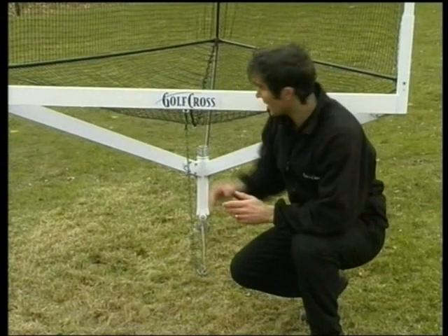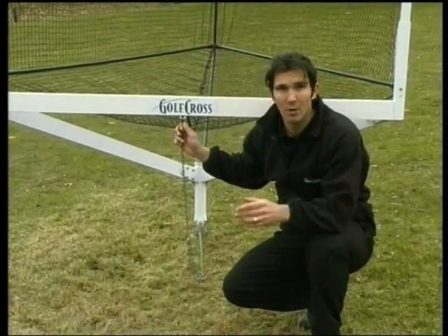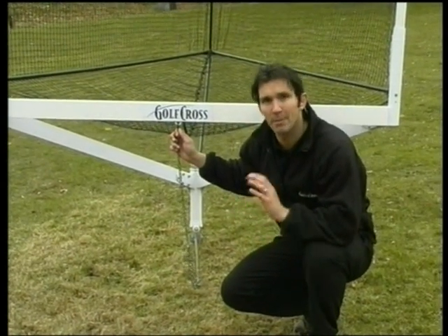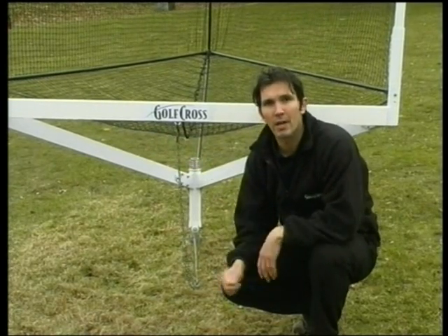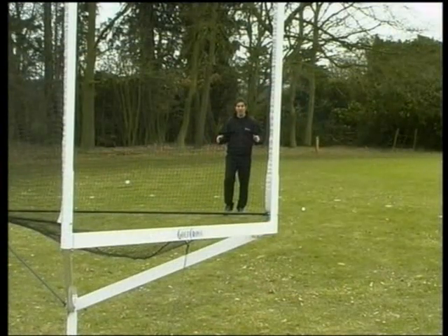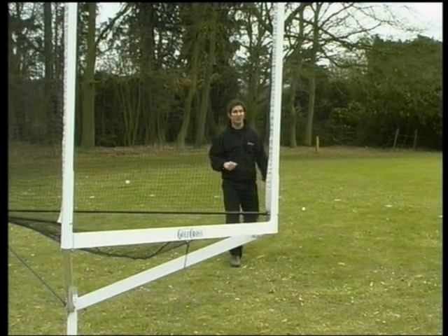There's a chain attached to the goal which indicates what we call its facing position, which is decided when the course was designed. A player always tees off into the facing position of the goal. The goal can only be moved to another position when a player's ball is in the yard itself. I've landed my ball in the yard, but I'm not actually in a position to goal out unless I can pull off some kind of amazing Tiger Woods chip.